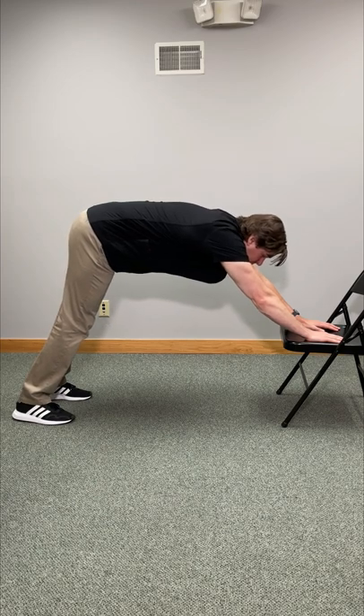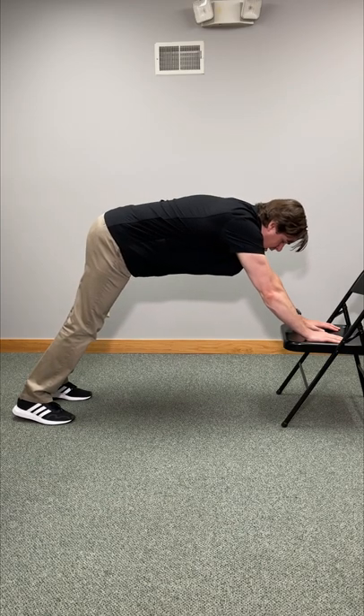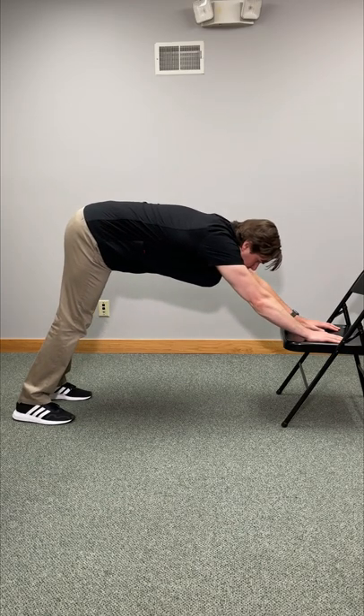Try to hold this for 20 to 30 seconds. From there, just relax, take a breather, and then repeat this three to five times.